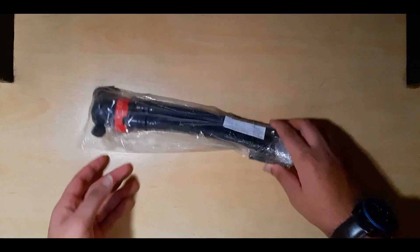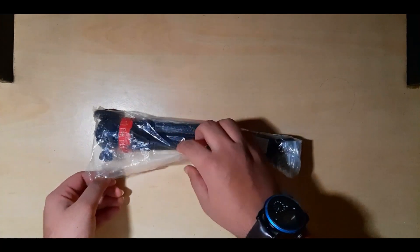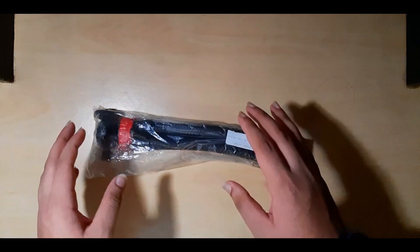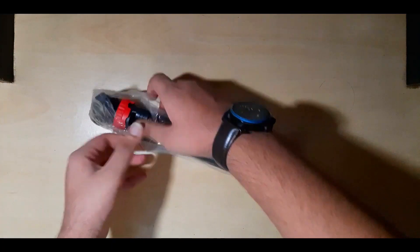This is the tripod as you can see — I received it in this plastic covering, the basic Amazon packaging with bubble wrap and the bill of sale of course. Let's open this thing.